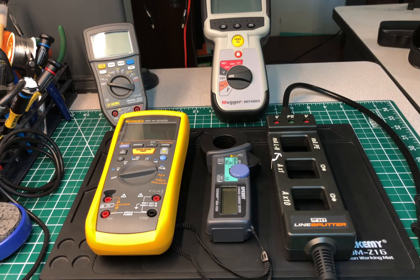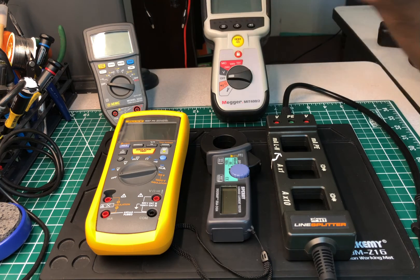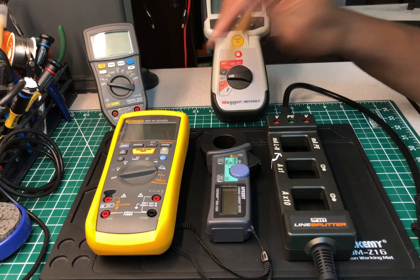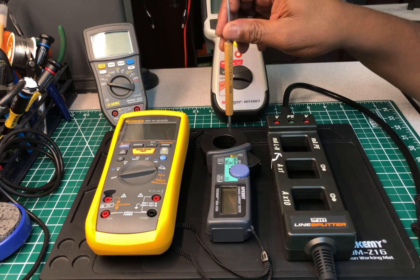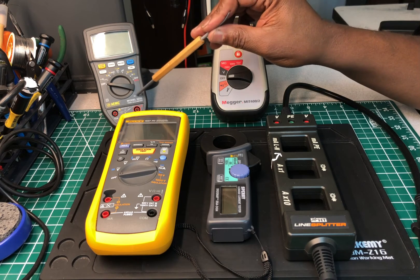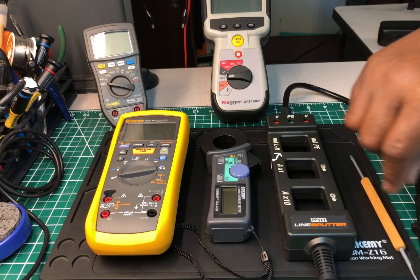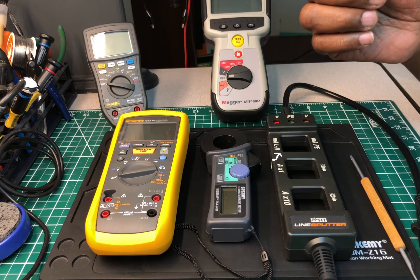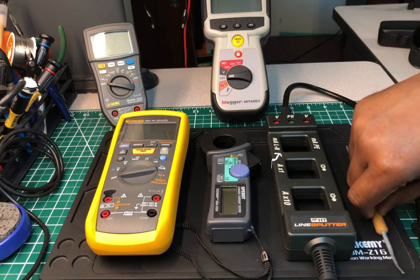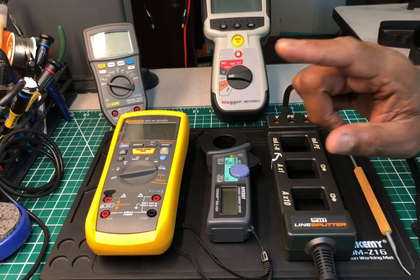That's about it for this video. Don't forget to go online and check out the AEMC multimeter on eBay — even if you're not ready to purchase, put it on your watch list. Once they're gone, they're gone. This is a very good meter you shouldn't want to pass up. This has been video number six of our game-changing electrician's tools series. Thank you for watching — leave a comment, hit the subscribe button, hit the like button. Until next time, take care and peace out.